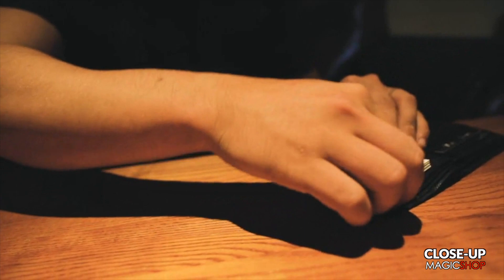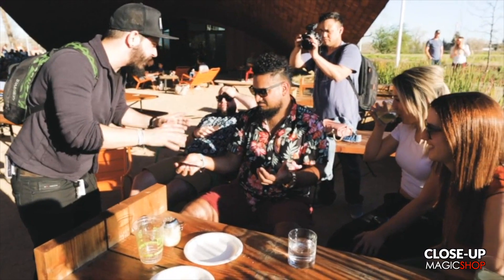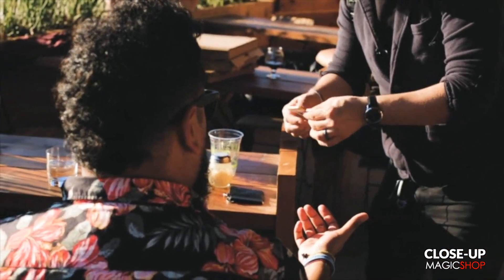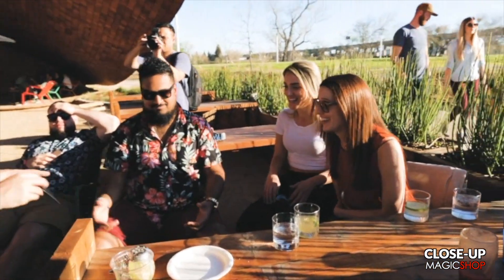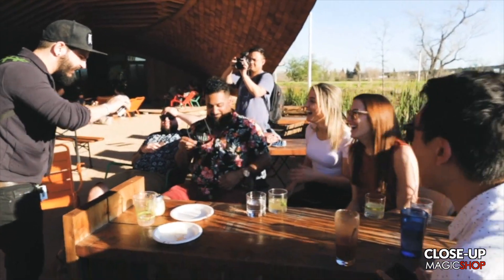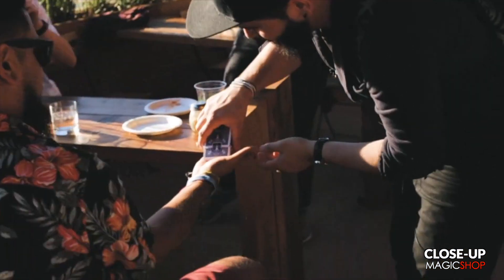Imagine being able to walk over to a group of spectators with nothing more than a wallet in your hand. And inside your wallet is where you keep your jacket playing cards. It can't be anything big inside. It's basically a way for us to save space. Normally it wouldn't fit there, but the coolest part about this is the 52 parts inside.